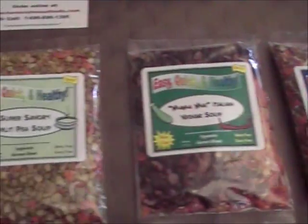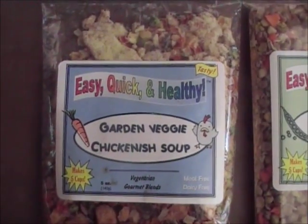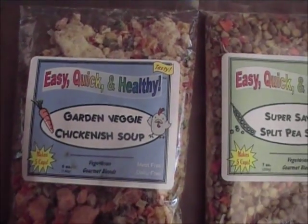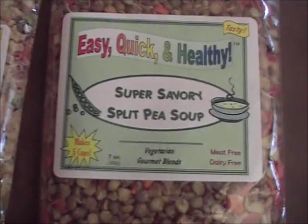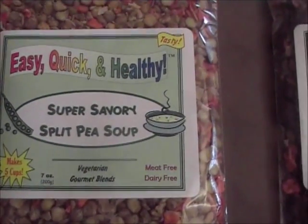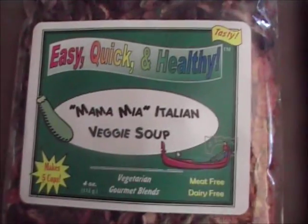It consists of 12 different vegetarian soups — they're all meat free. My wife is a vegetarian and lots of people I know are vegetarians. These particular soups are 100% meat free, as you can see here. There are 12 in the sampler pack; I think it was about $50 — I'll get back to the price later.